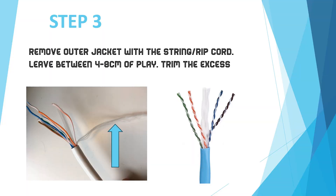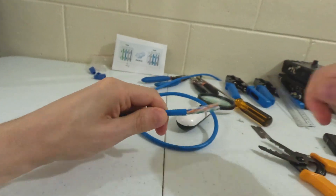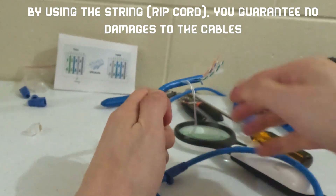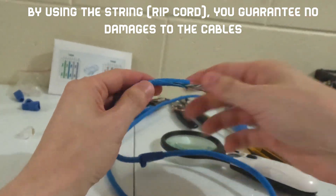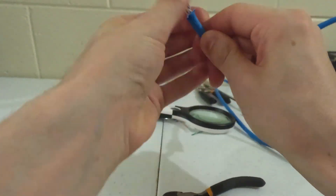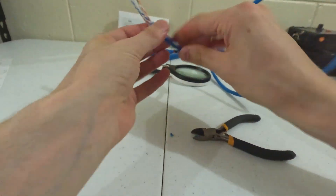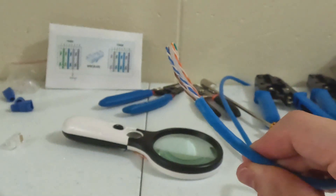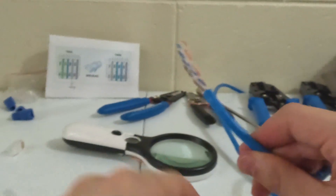Step 3: Cut enough of the cable until you get a good grip of the string. Once you do, cut through the outer jacket. I like to work with 4 centimeters give or take, as I find it easier to untwist. Be careful so you don't nick the cables. Cut the excess of the jacket and the excess of all wires.